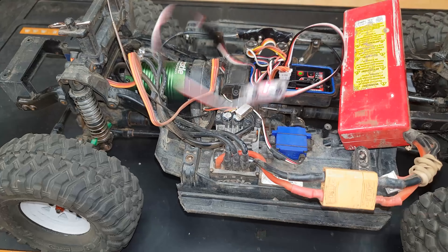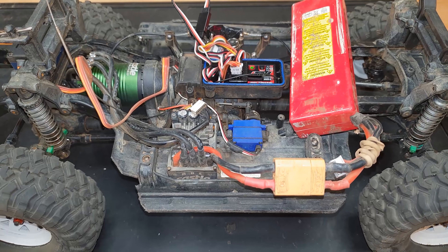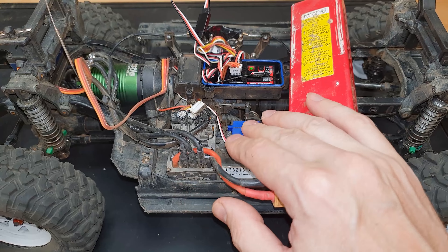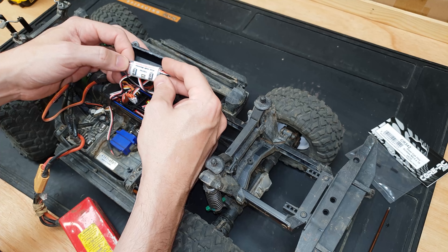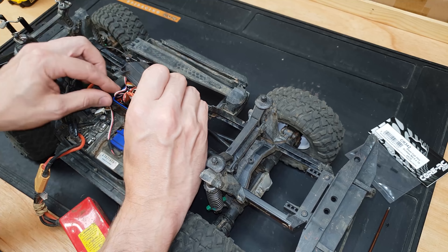Now you can see that it's moving both ways with maximum travel and there's no load on this servo at all. This should actually solve the problem of these servos burning themselves out. One more important thing - when you're done you've got to press both buttons together to exit setup mode, or it's not going to remember the settings.